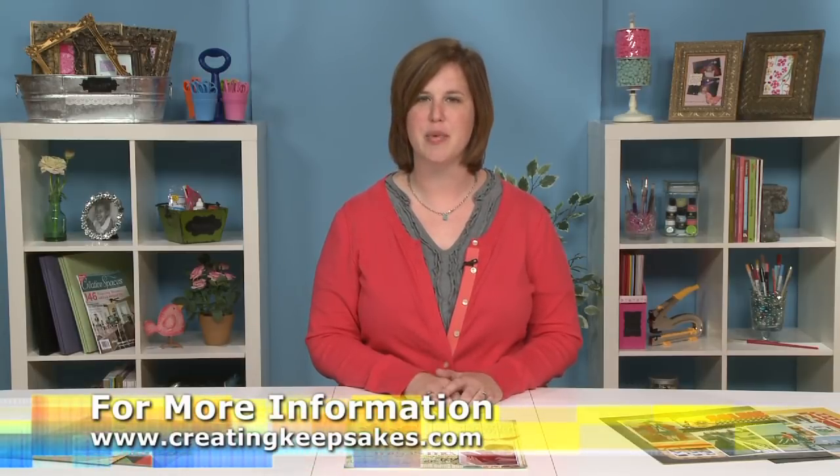Hi, I'm Nicole Harper with Creating Keepsakes magazine, and today I want to share three easy tips for shopping your pattern paper stash. As scrapbookers, we all have little bits and pieces that we can't bear to part with, so what better way to put them to use than to help them find their way onto your pages.